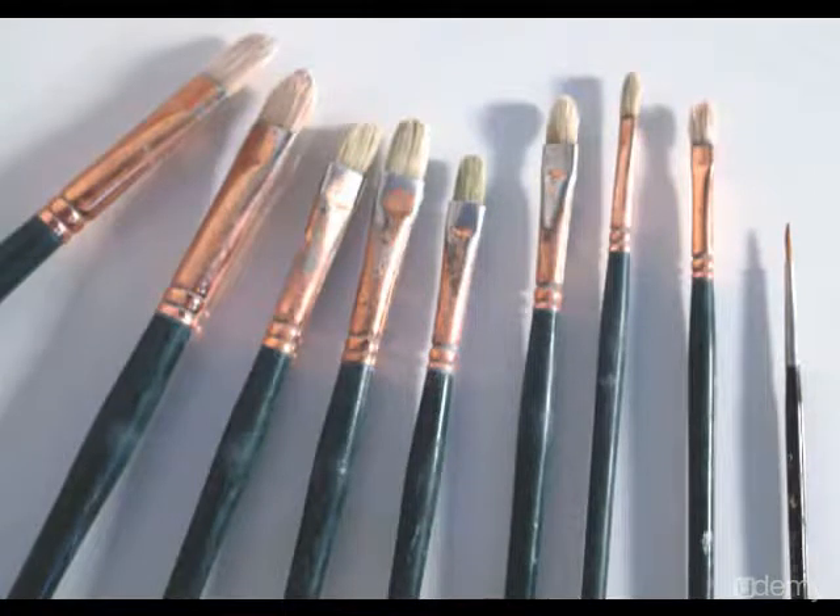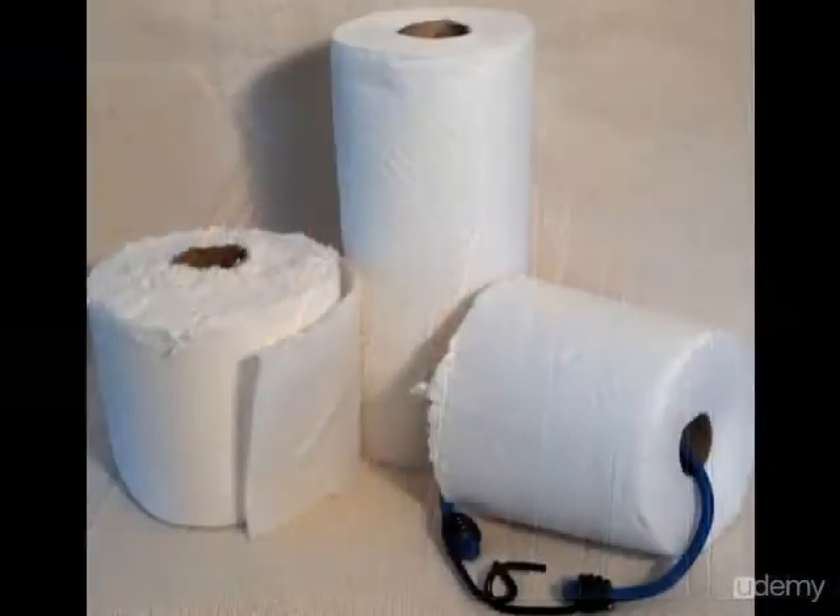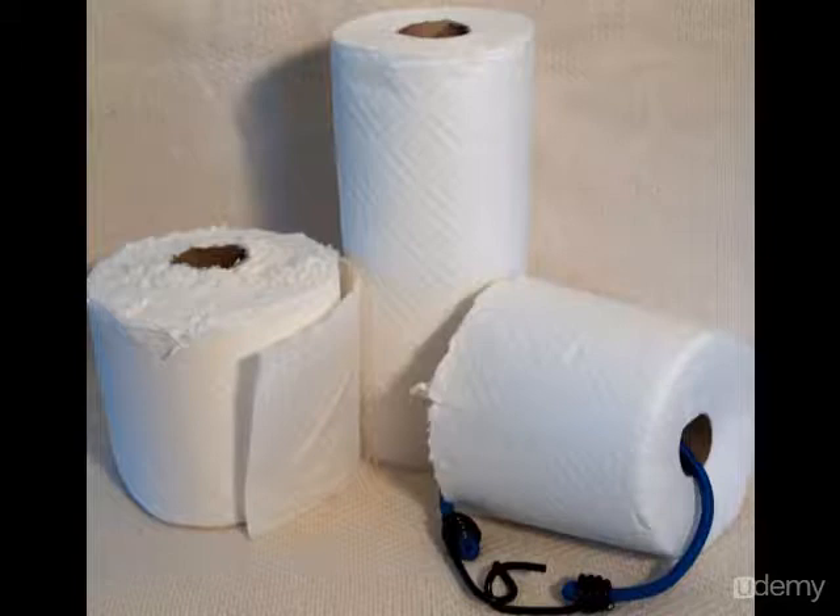Here are some of the brushes that I use. These are all hog bristle flats in a variety of sizes, all the way from number 2 to number 12. I also like to use paper towels — I've cut a roll in half using a bread knife to make a smaller, more compact piece to take out into the field.